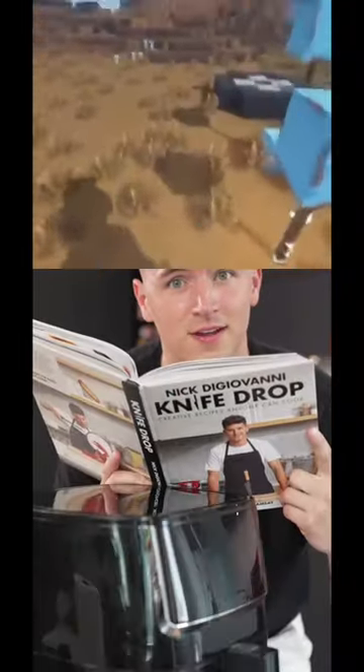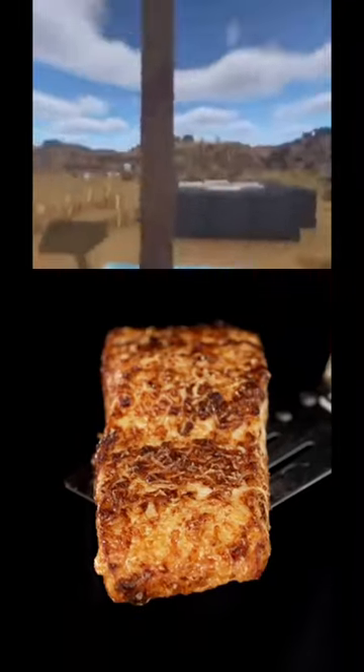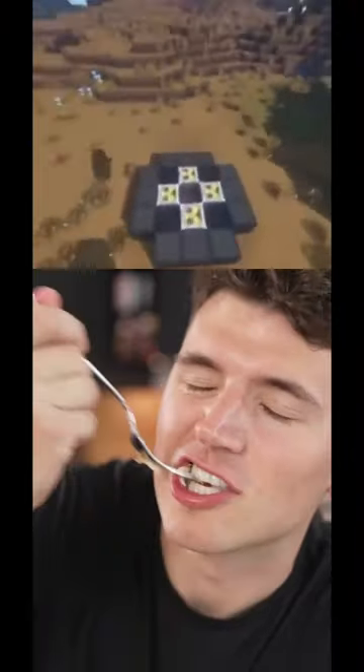If you want the recipe, you know where to find it. This is the only way you should be making salmon. That might be the best salmon I've ever had.